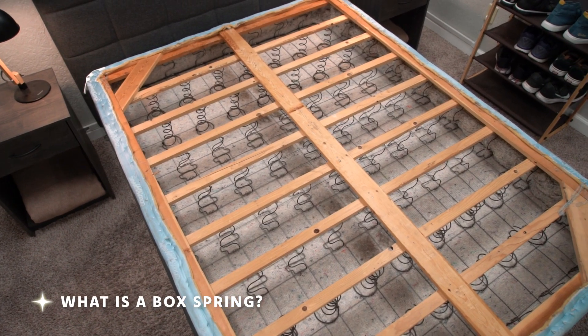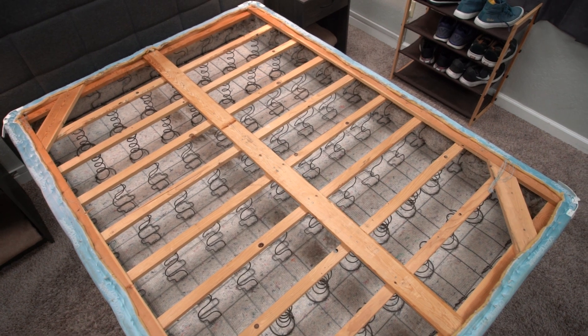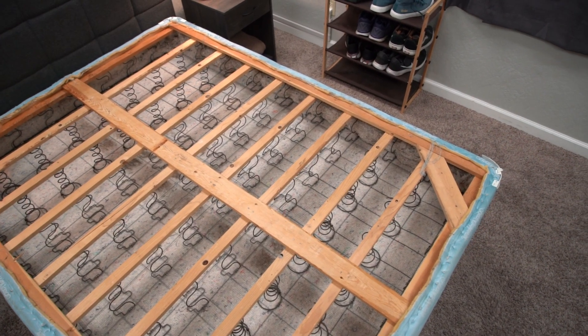So basically, what is a box spring? It's a wooden box covered in cloth. There are usually springs inside, and it's basically supposed to be an extra layer of support for your mattress. Box springs are available in all different sizes — twin, full, king, queen, California king.